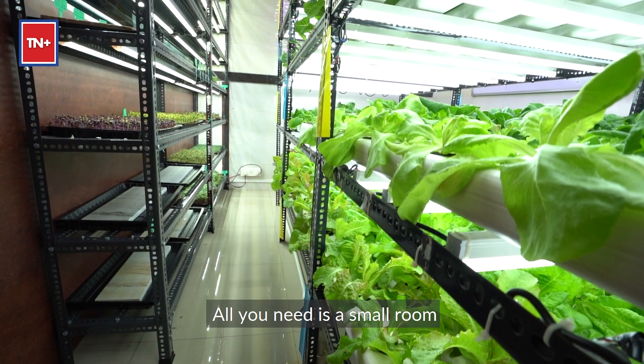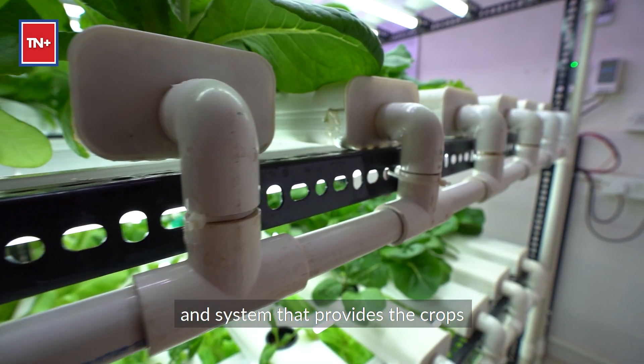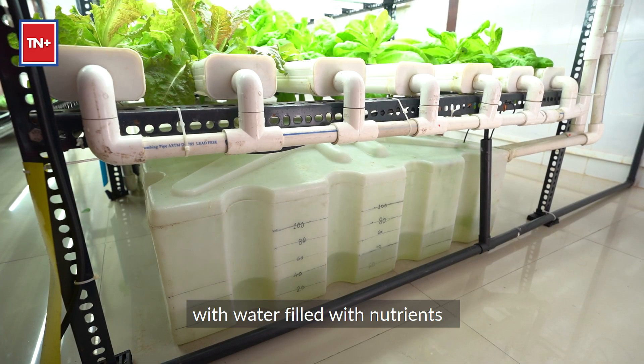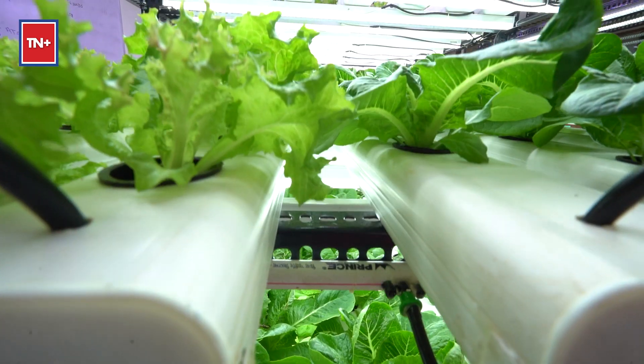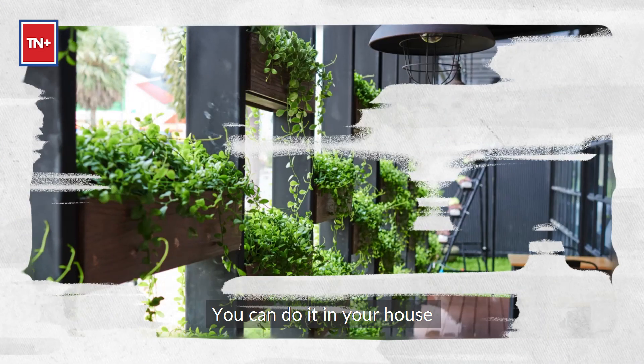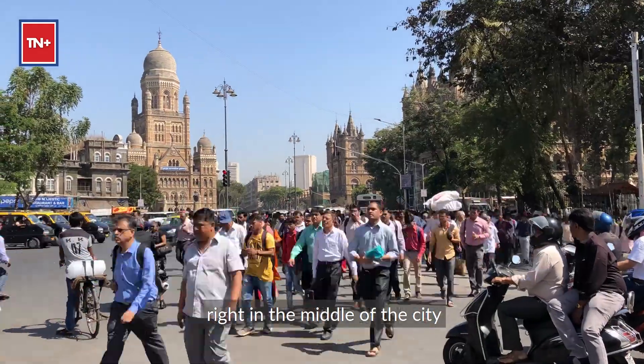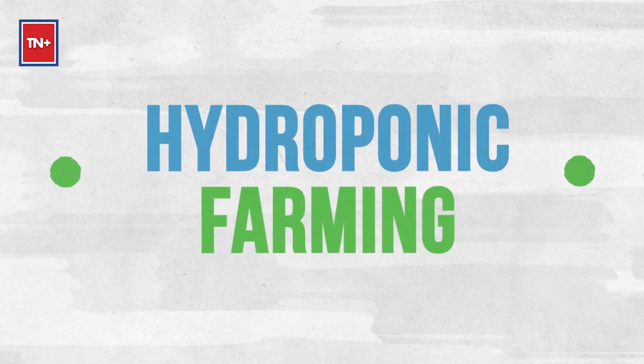Well, you don't need any of these anymore. All you need is a small room, a bunch of LED lights, and a system that provides the crops with water filled with nutrients. You don't need soil for farming anymore. You can do it in your house or a small commercial space right in the middle of the city — and it's called hydroponic farming.